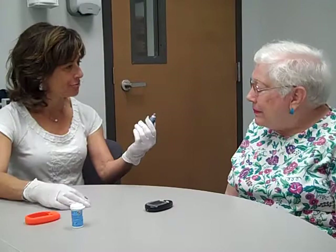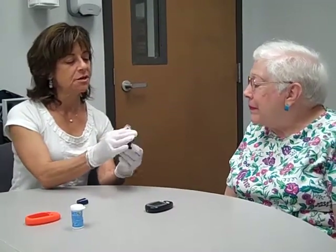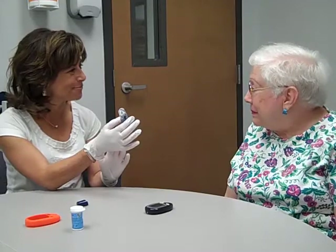You can just take off the top, and you can put on this clear cap. And with this clear cap, you're able to see the skin on your hand, and your palm is a very nice place for checking your blood sugar.